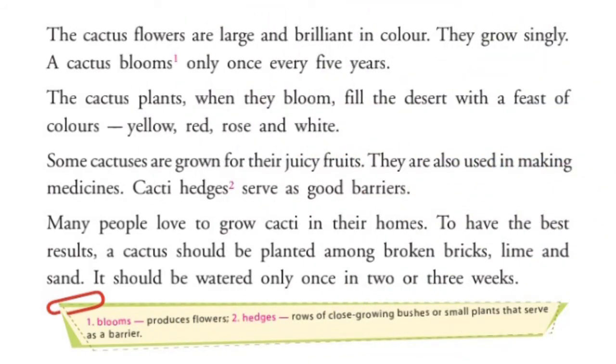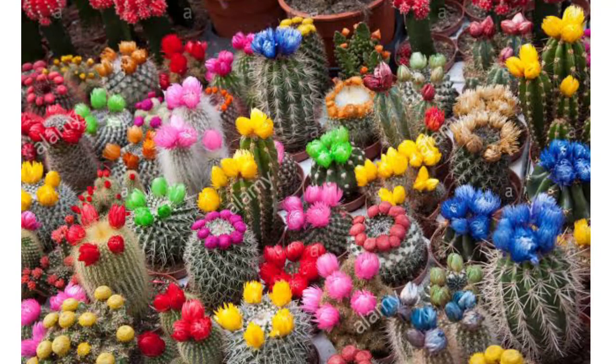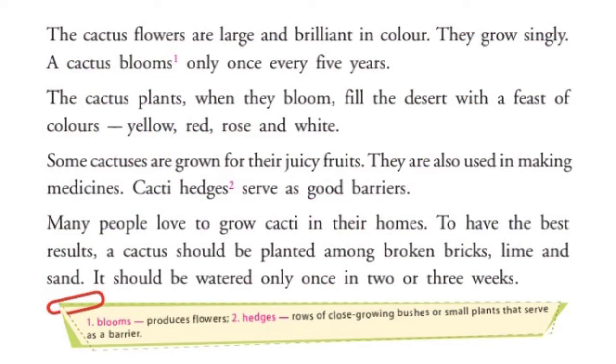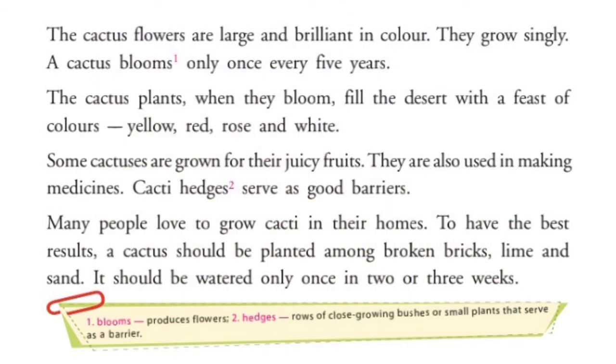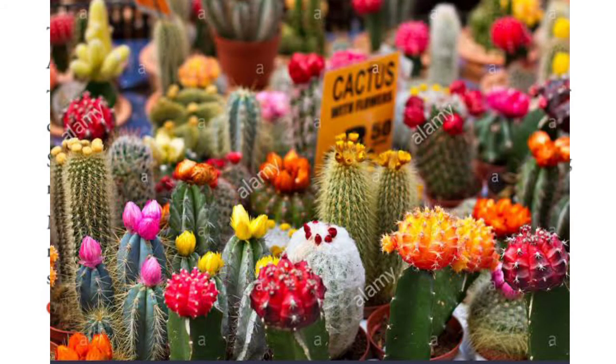The cactus flowers are large and brilliant in color. They grow singly. A cactus blooms only once every five years. Cactus के फूल बड़े और अच्छे color में होते हैं — वे अकेले बढ़ते हैं। पांच साल में सिर्फ एक बार इस plant में फूल आते हैं। जब फूल का समय आता है, cactus plants desert को yellow, red, rose और white colors से भर देते हैं।